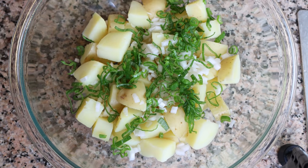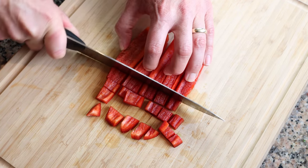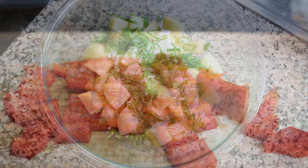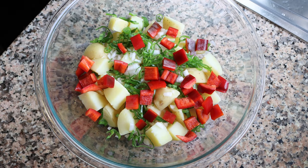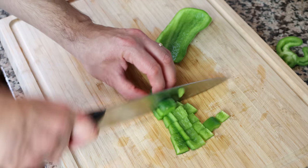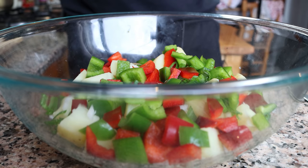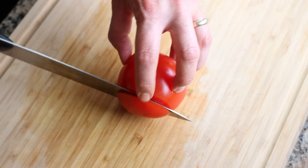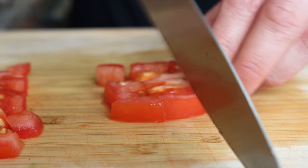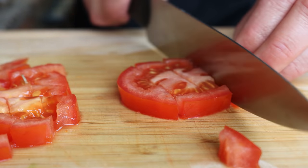Moving on, roughly chop half of a red bell pepper and add it into the bowl with the rest of the ingredients, then do the exact same thing with half of a green bell pepper. For the next ingredient, roughly chop one large tomato and add it into the bowl as well.